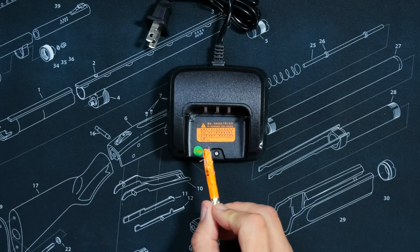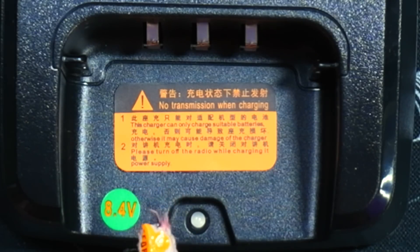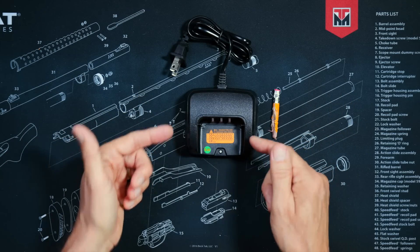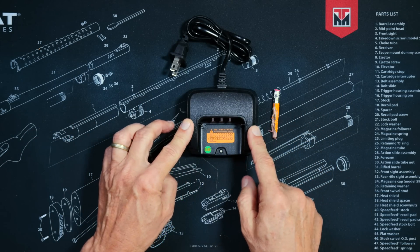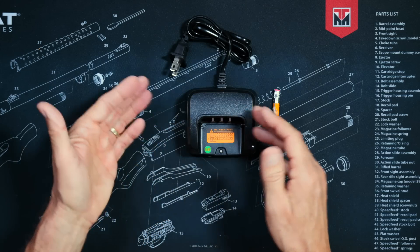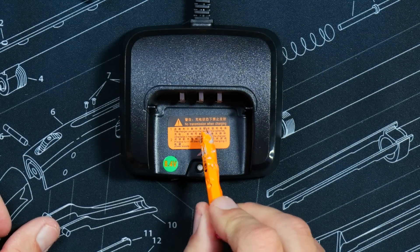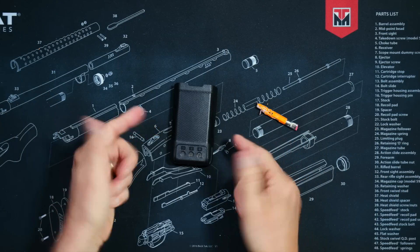You will receive a battery charger — the new style, which plugs directly into the holes of your walls without the need of any charging brick. You may note a sticker that says 'no transmit while charging.' That is actually something that a lot of people ask: can you transmit on the radio or have it turned on whilst charging? My friend, there is your answer right there.